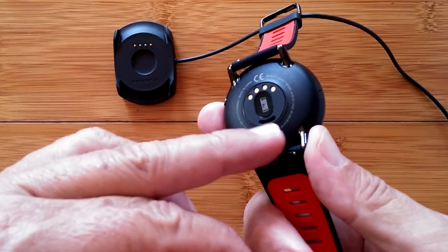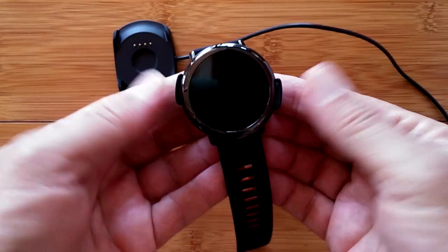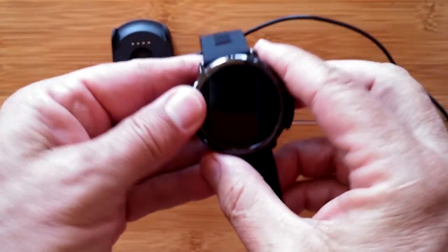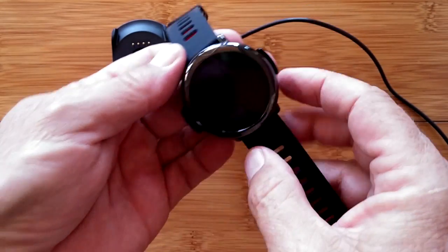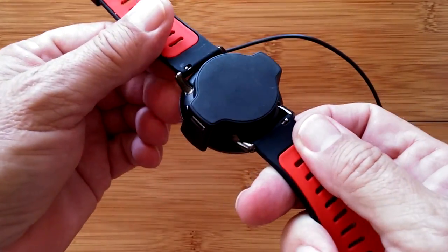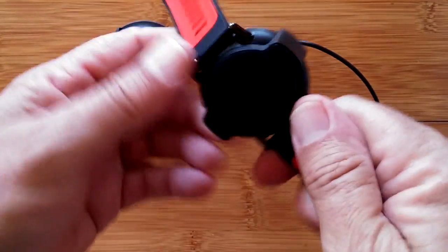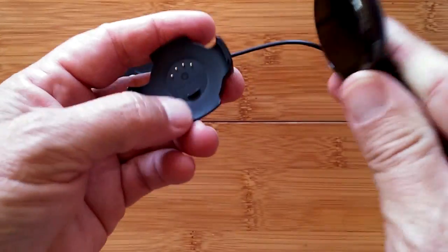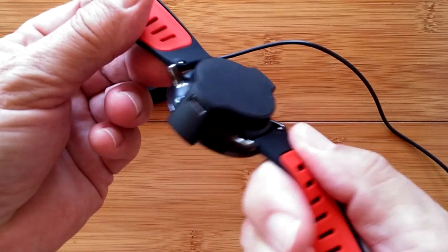With the original Pace dock, you line it up and press it down — but you have to twist it with no notches to get it exactly horizontal. You can't see that easily on your nightstand in the dark. You push it down until it snaps in, the pins connect, and it lights up to say it's charging. It's solid once connected, but alignment depends on pins lining up perfectly. Many times I've had it just a bit off and it didn't charge overnight — a big drawback.